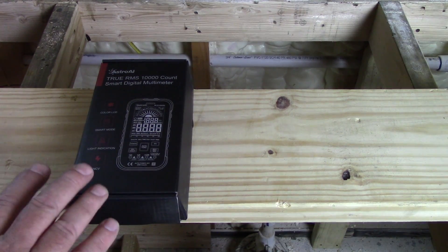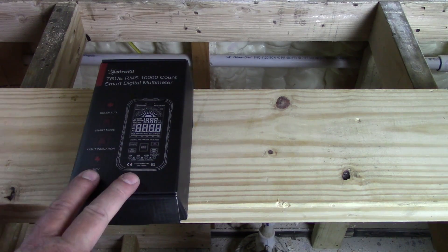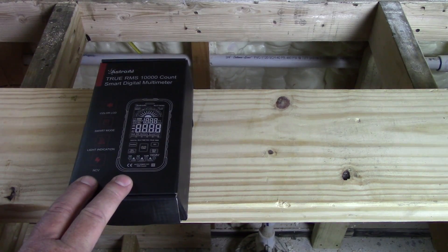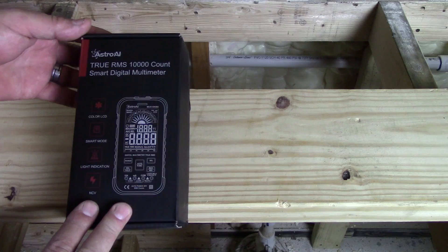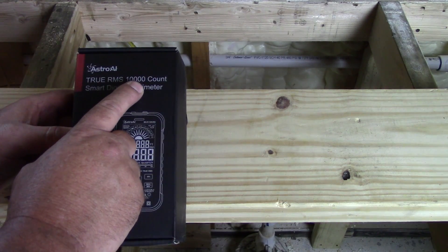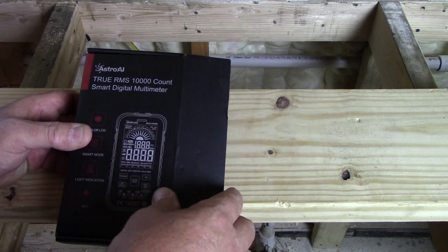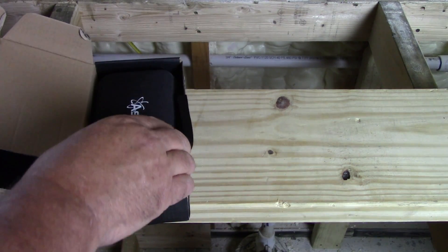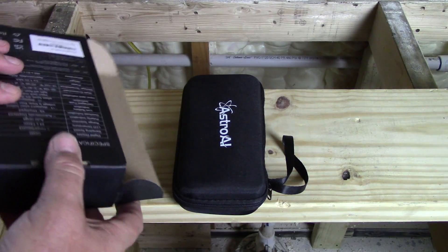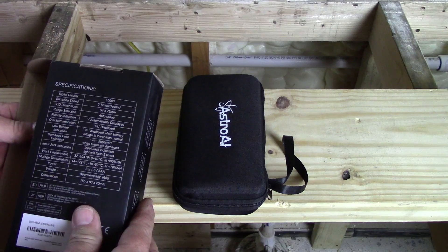There are a couple cons that I'll mention that I don't care for, things they could upgrade, but other than that it is really really cool. This is a true RMS, it says it is ten thousand count — it's actually 9,999 count — smart digital multimeter. This thing has got a lot of features that I really like that my Fluke doesn't, and that's why I like it so much better. Some of the specs are on the back.